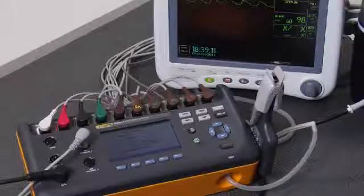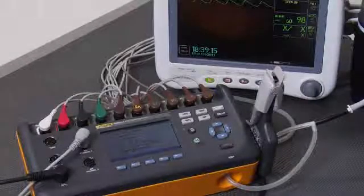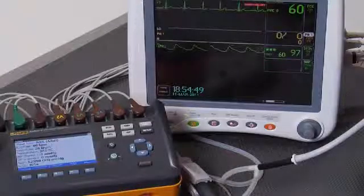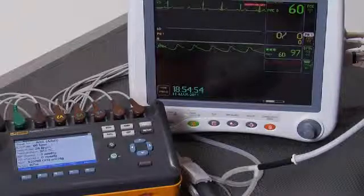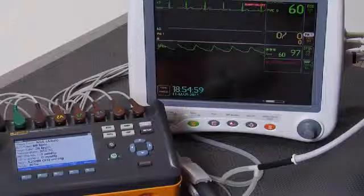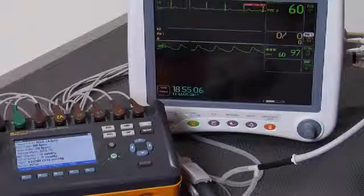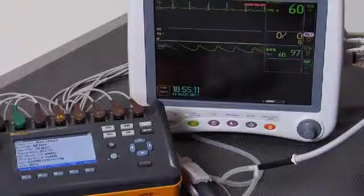Patient monitor testing can be quicker and easier than ever before with ProSIM 8 from Fluke Biomedical. We're going to do a complete but quick test of this patient monitor. The parameters we're going to test are ECG rate, respiratory rate, invasive blood pressure channel 1, cuff blood pressure, IBP measurement, and oximetry. We're going to try and get all of this testing done in under 5 minutes.